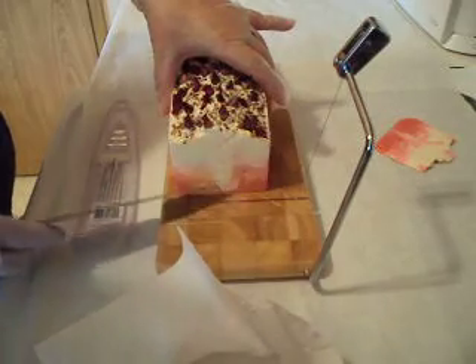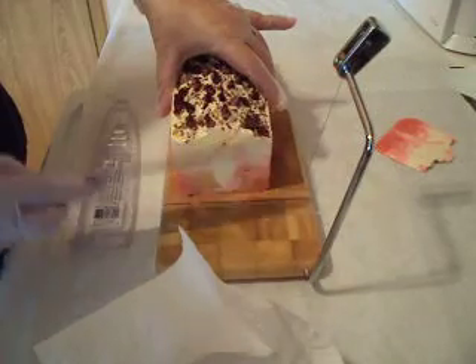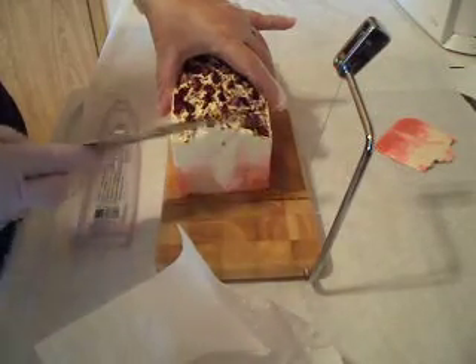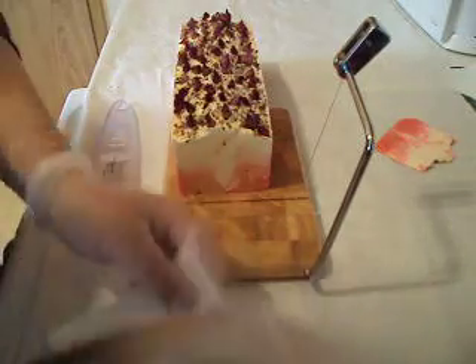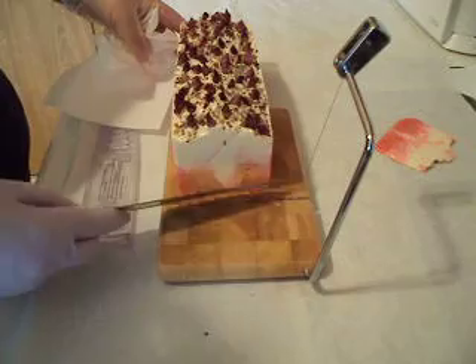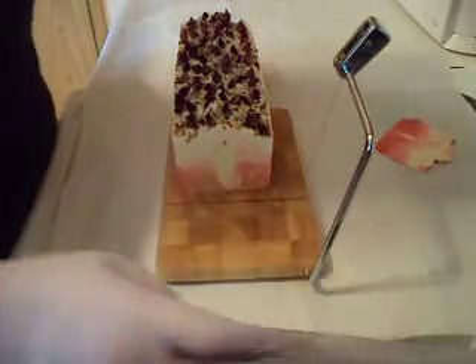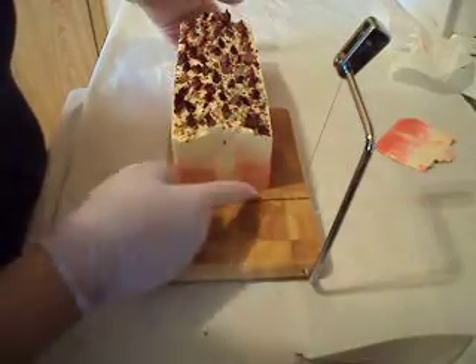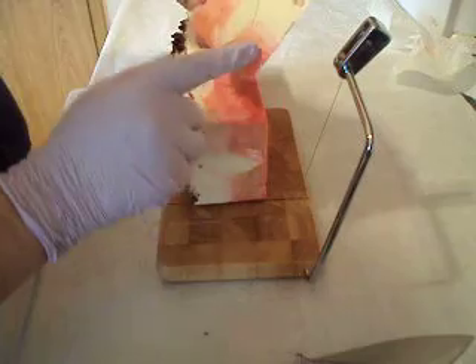Maybe I should do it sideways so it doesn't drag right on the soap itself. This looks awful - well, let's put it on the side and see how that turns out. The colors are turning.